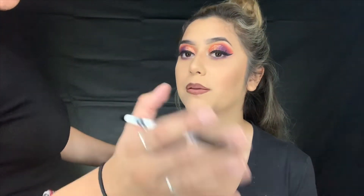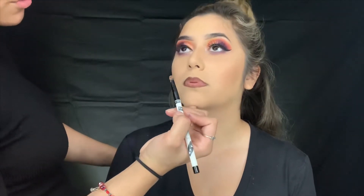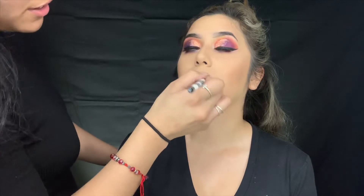Oh, you look so pretty, Jenny! She never does eyeshadow, so we're making her go all out, and this is what we came up with.